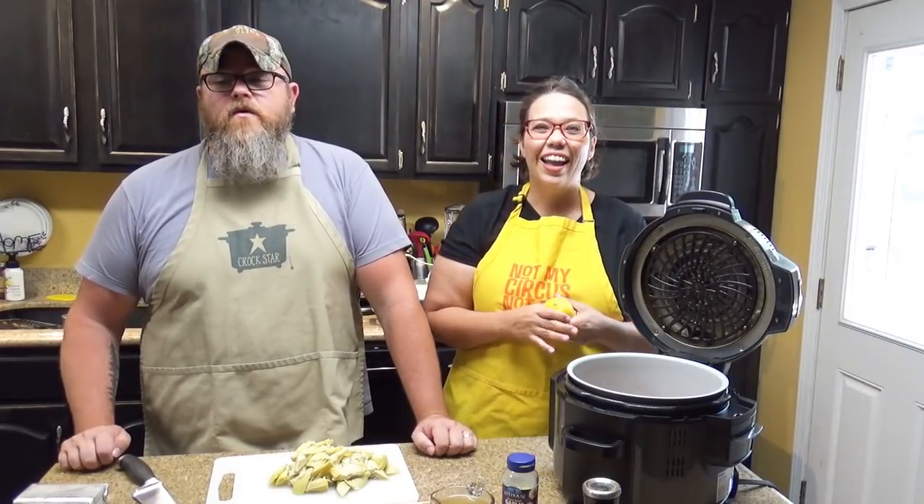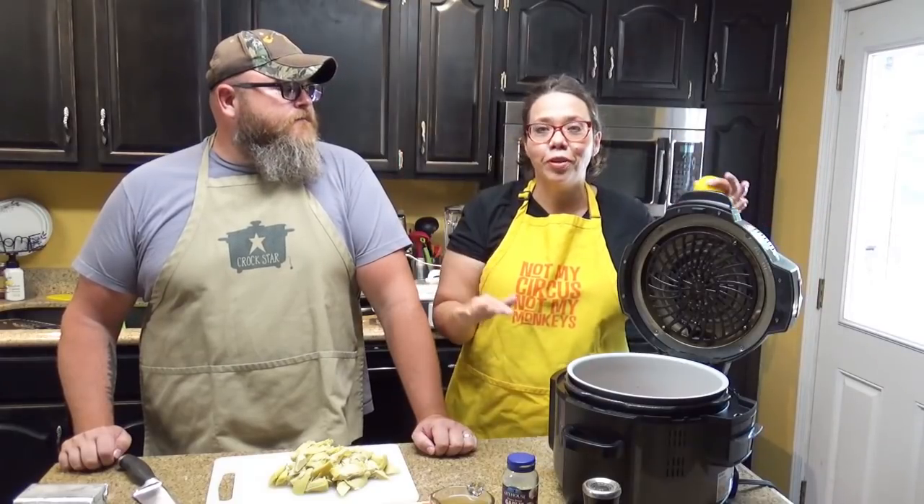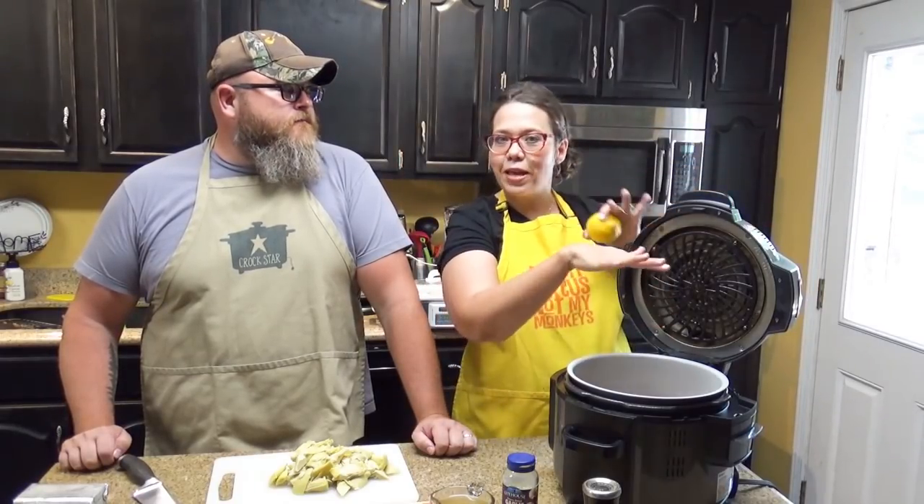We had bacon for breakfast and for another recipe. If you're anything like us, you've got two Foodies — so we were able to do both at the same time. We had two Foodies with multiple layers of bacon cooking at the same time. This place smelled amazing.